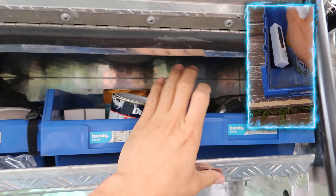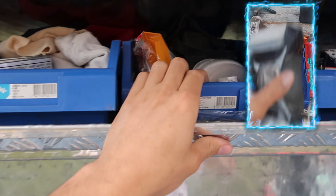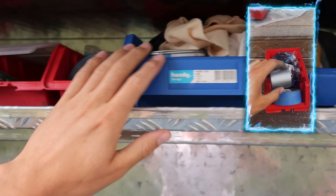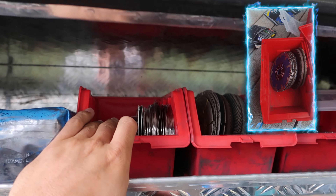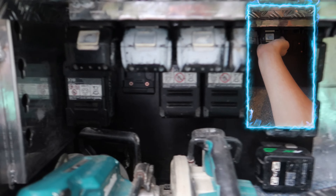Up on the shelf it's just all little bits and pieces — I've got some paint, paint pans, glasses, safety masks, rags, bog tape, nails and stuff, grinding blades, multi-tool blades, wipes, my laser.